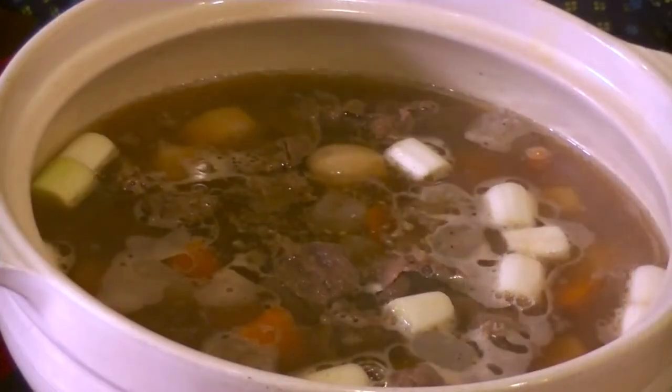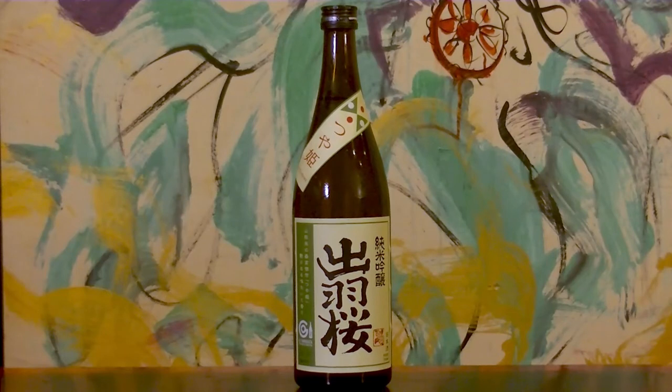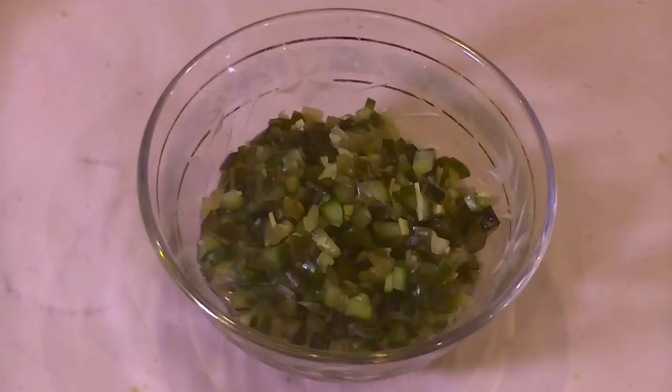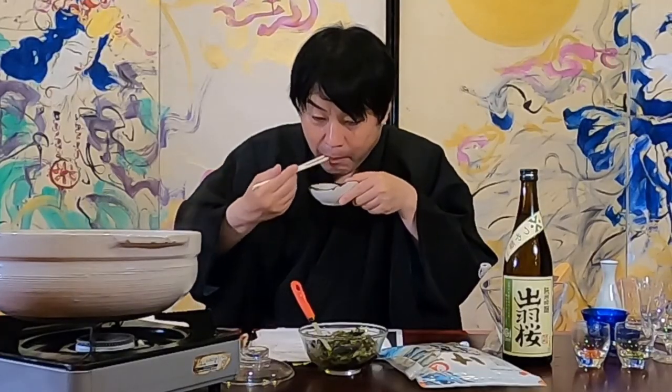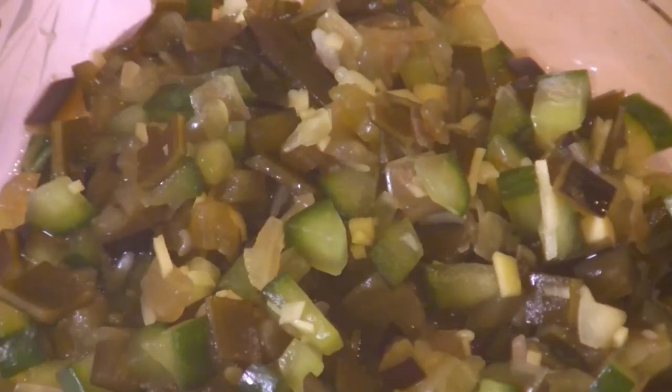This is a local dish called Dashi that is eaten over rice. I don't have rice right now, but let's eat it. Cucumber and eggplant are finished in a refreshing seasoning — it seems like you could eat more and more rice with it.